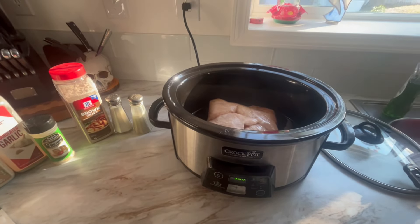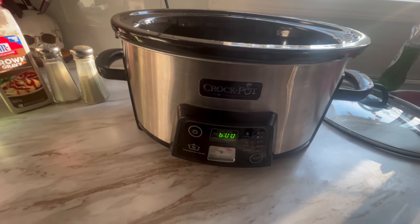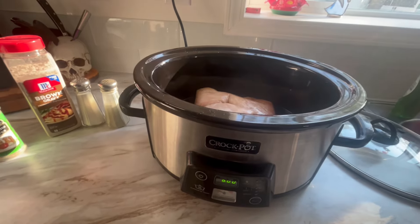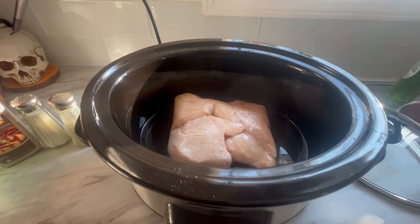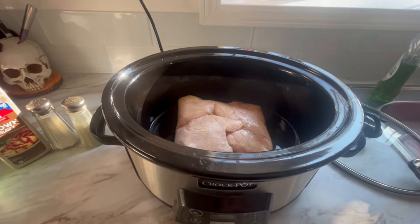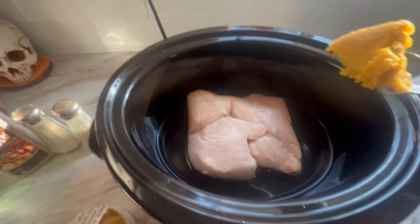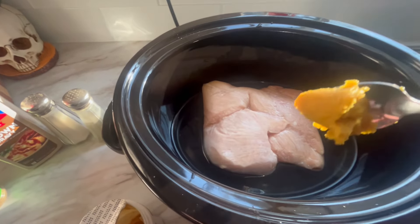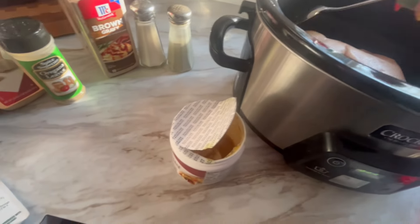Crockpots are made to cook on low, but we're gonna cook this on high for a couple hours — maybe six — before we turn it down and let it cook another four. You're just gonna put your chicken right in the pot with just about an inch of water on the bottom. We're gonna make some gravy because this is actually gonna go over either mashed potatoes or noodles — your choice.